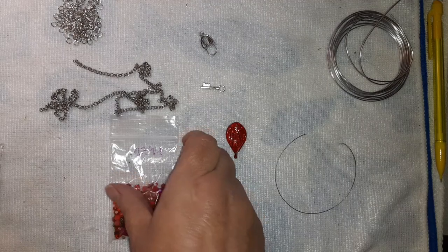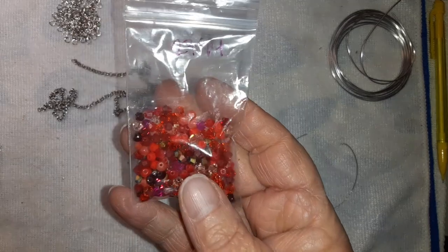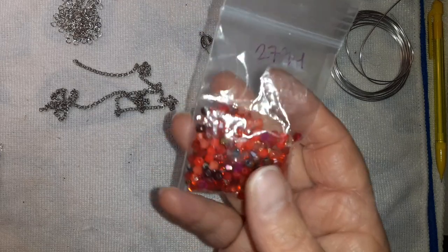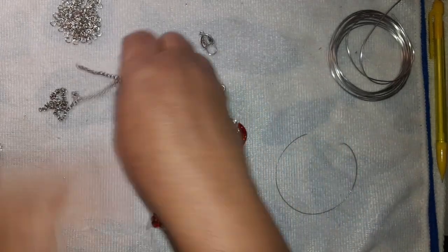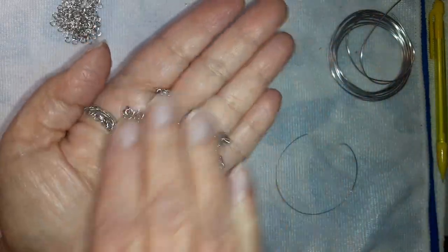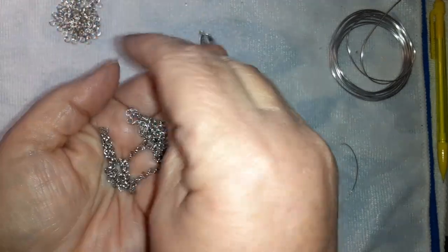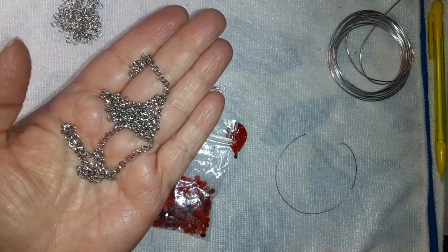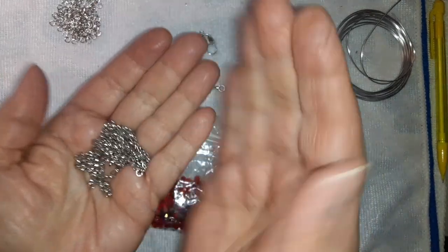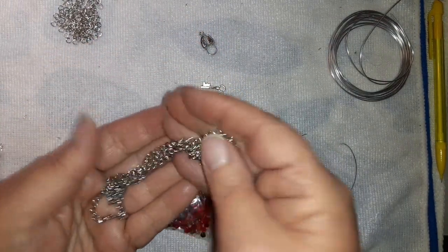We're also going to be using these four-millimeter crystal bicones in the ruby mix — they are beautiful and we're just going to string them on. We're not going to worry about how they look. We're also going to use this chain that came in the Bargain Bead Box January box. It is beautiful. I debated on using this or actual chain from Walmart, but I just wanted this to be a special piece.